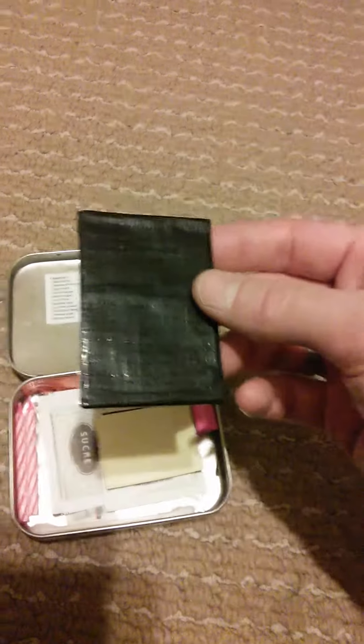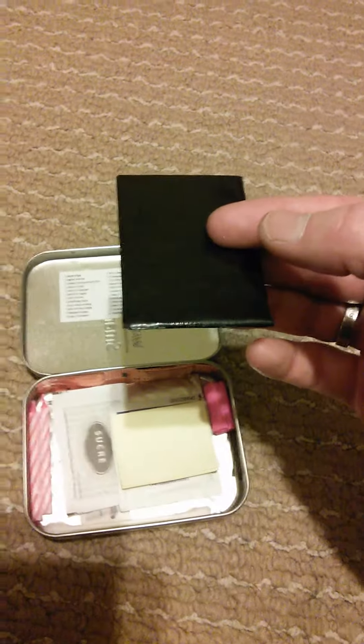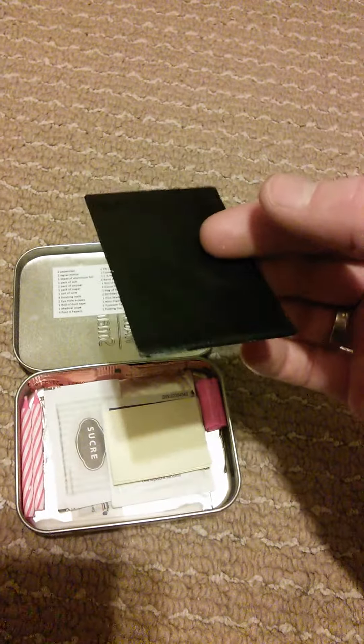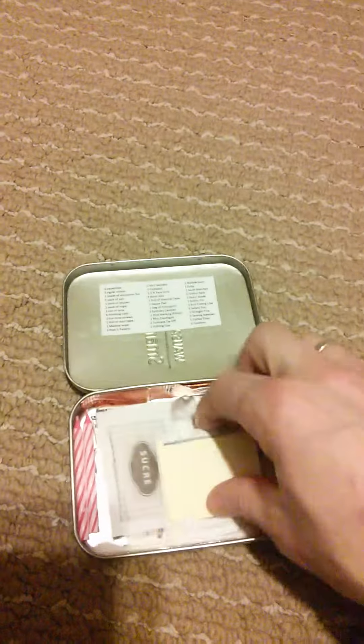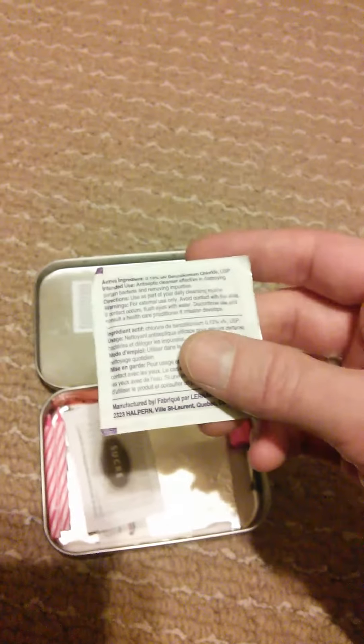I have about three or four feet of duct tape. Duct tape is wonderful — it can be used for repairing clothing, band-aids, many uses. I also have a medicinal prep pad to go in conjunction with my first aid kit, and when you're finished with it, it works as tinder.